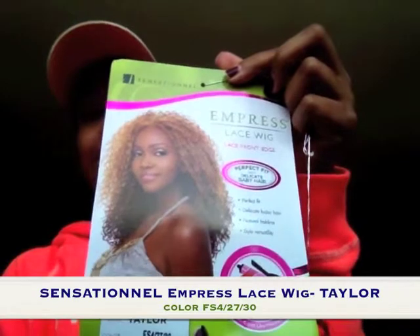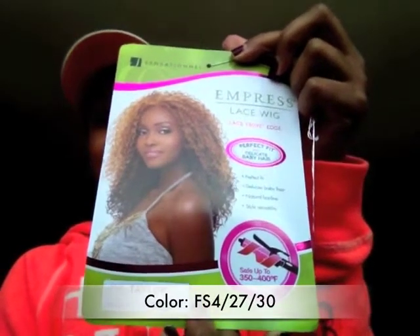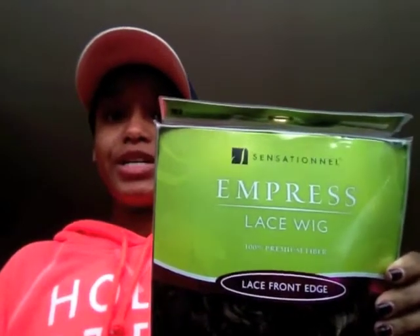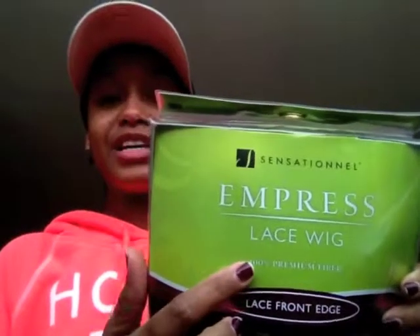The last wig — her name is Taylor and she's by Empress Lace Wig. She is a lace front in the color F 24/27/30, and she is curling iron safe from 340 to 400 degrees Fahrenheit. Miss Taylor is by Sensation L, from the Press Lace Wig collection. It says she has baby hair, so we'll see. She doesn't have a lot of parting space — it says lace front edge, so only the edge is lace front.